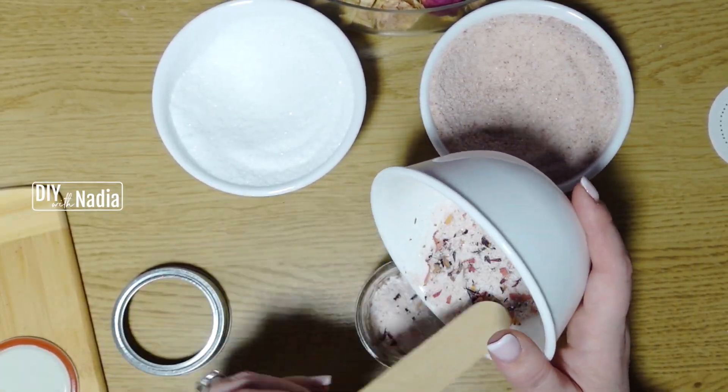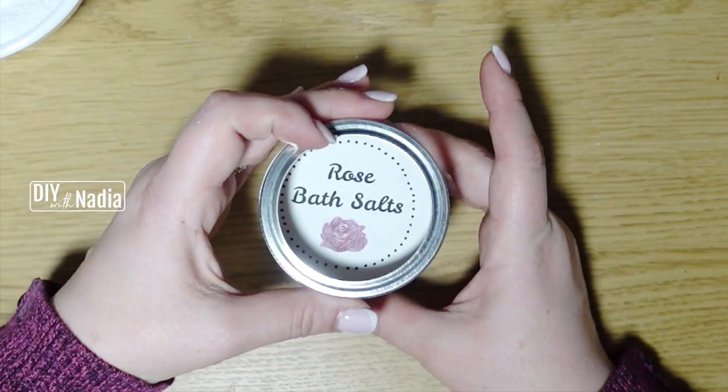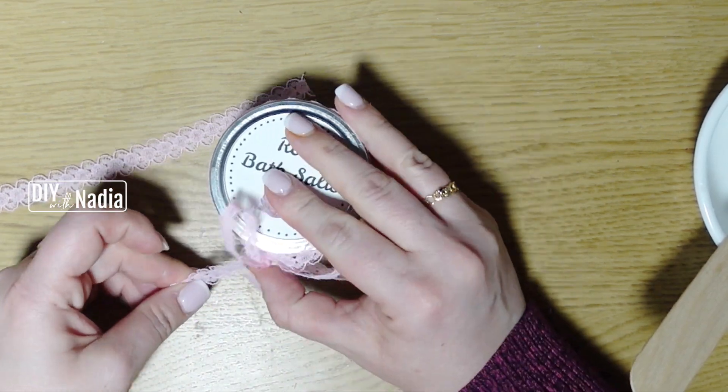I'm just transferring the mixture to my little jar, putting a little dry rose in the middle before I close the lid, and then putting the label on. To decorate I'm using this beautiful rose ribbon, wrapping it around the lid, and making a little bow.